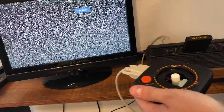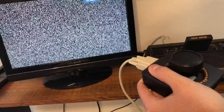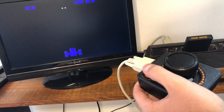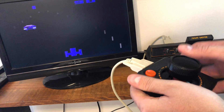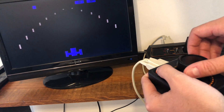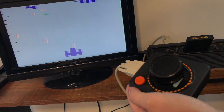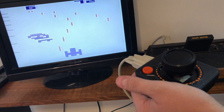Now I'm going to try a game with the paddle controller. To get into paddle mode, I need to hold the button while I turn on the console. This game is called Night Driver, and you're a car, so you either accelerate by pushing the button or steer with the paddle. This game is a little hard — at least it shows you that it works. Head on collision!